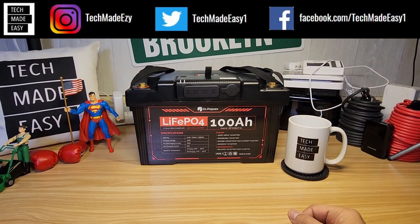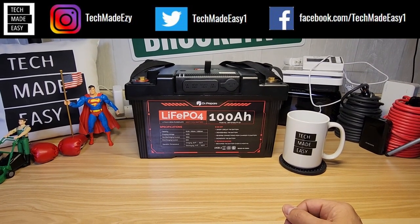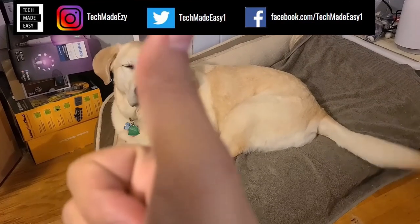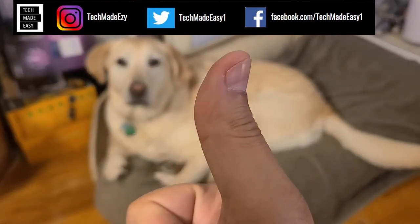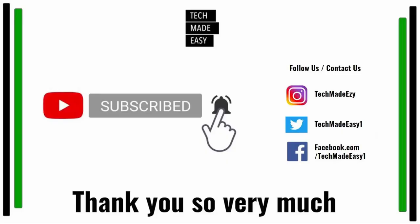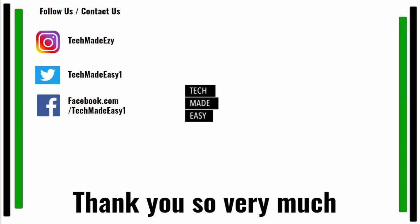Thank you so much — I really appreciate your time. Give us a thumbs up, subscribe, hit the bell to get notified of new videos, and follow us on Instagram, Twitter, or Facebook. Brooklyn is waving her tail for you. Have a wonderful day!